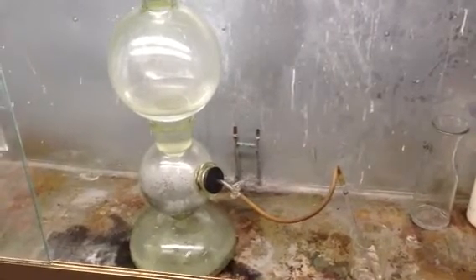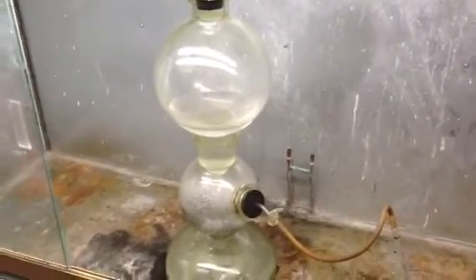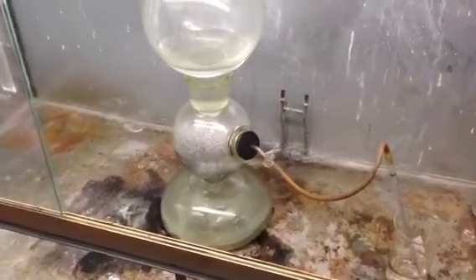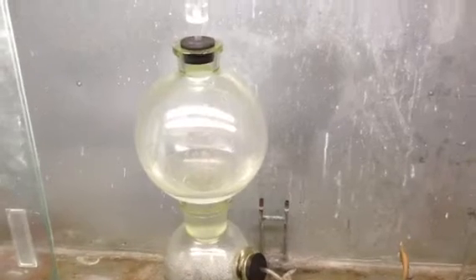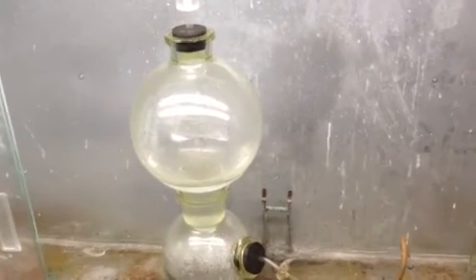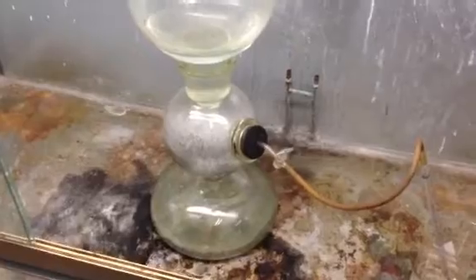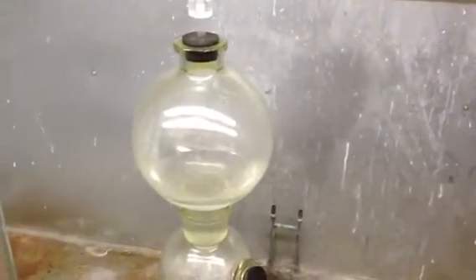Hello YouTube. I just wanted to make a video of this Kipp's generator. I've looked on YouTube for videos of them functioning and couldn't find any that were really useful — they were all just kind of animated. That's cool and all, but I wanted to see a real one functioning. This is old technology.